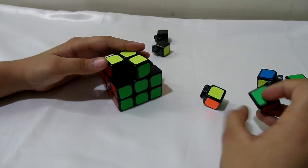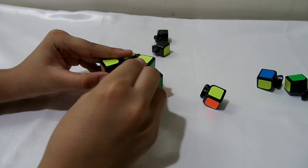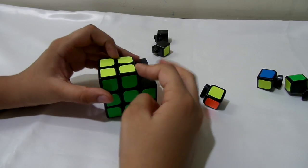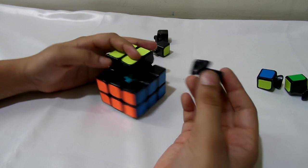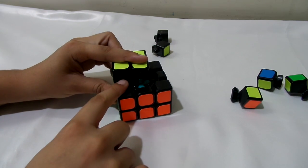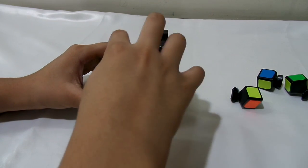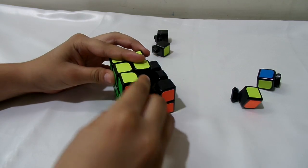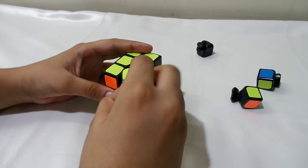Then take the corner which is supposed to go in here and just push it in, then bring this back into place. Next, put this corner over here — you want to first complete a two-by-three block. Just push it in, then put this edge over here.